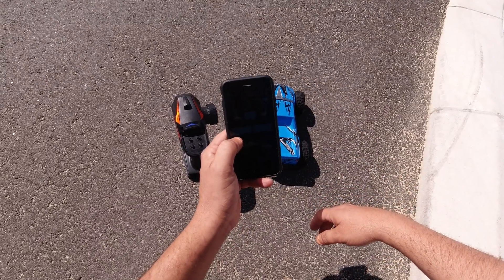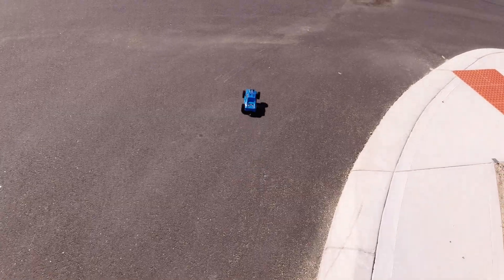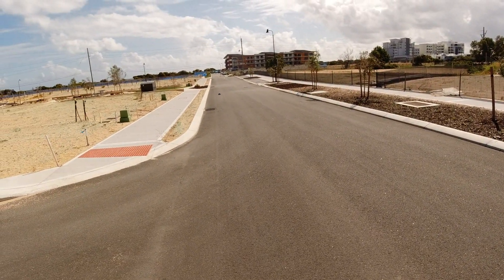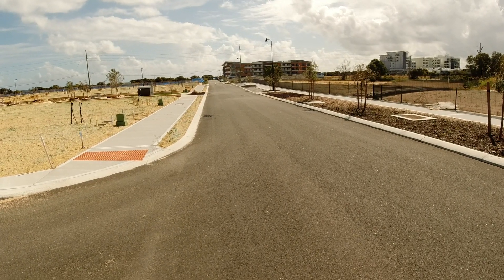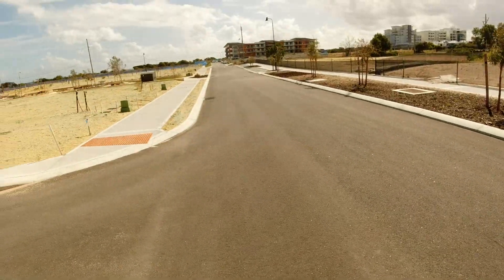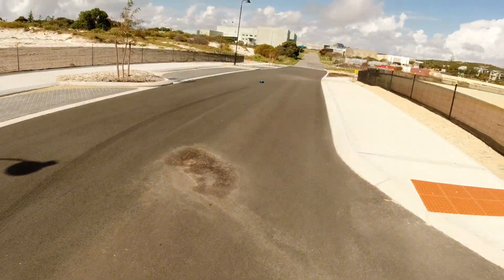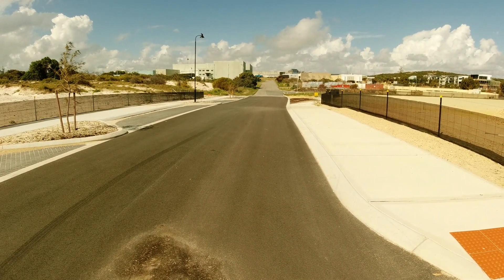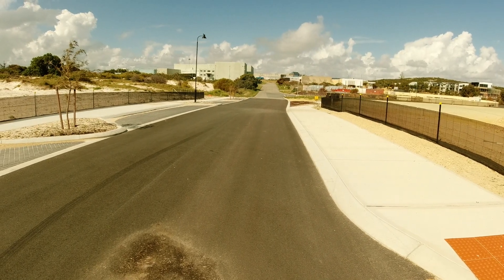It's a 3S run now before I go home. Let's try it out — hopefully I don't total it. Need the wheelie bar now. There we go! Full throttle now — backed off a bit. Only on full throttle for maybe about a second.